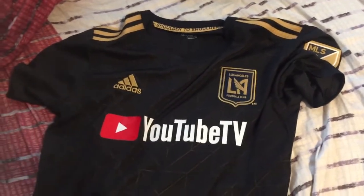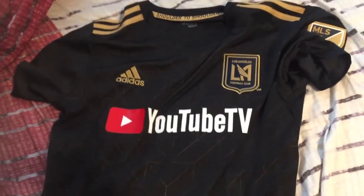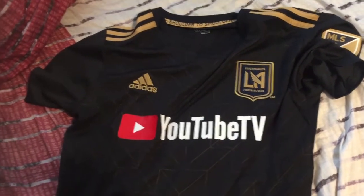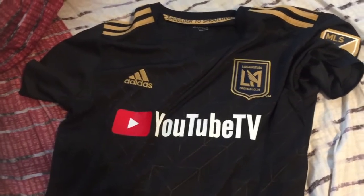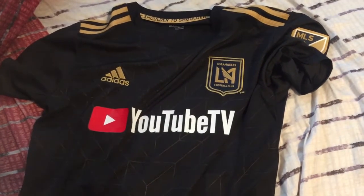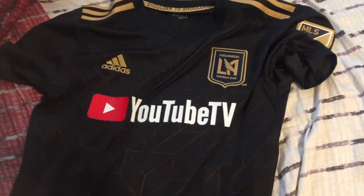If you own one of these shirts, you could probably tell me if it's authentic or a replica. I'll definitely be wearing this in some of my match preview and review videos, and I'll probably wear it when I visit Bank of California Stadium for the first time in May. I hope you guys enjoyed this video — if so, leave a like, smash that subscribe button, and I'll see you guys next time.